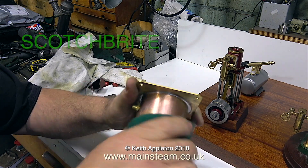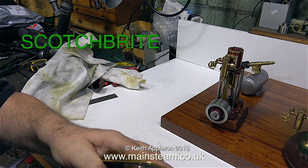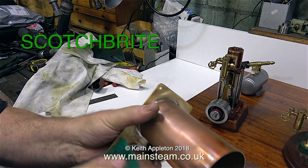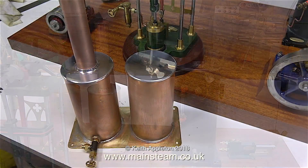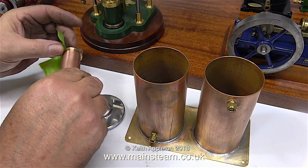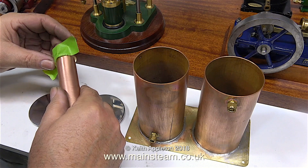I'll put the spelling on screen so you can get some for yourself. I use Scotch-Brite very frequently in my workshop for cleaning up metal parts and getting a good finish on machine parts — but don't just take my word for it, try it for yourself. I've temporarily fitted a valve into the bush at the back of the condenser tank; it's a little bit on the large side, but it needs to be in order to drain the condensate in a reasonable time.